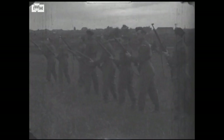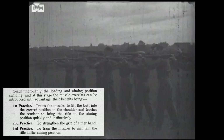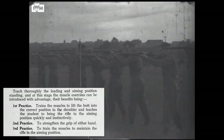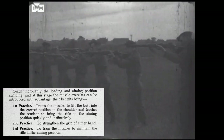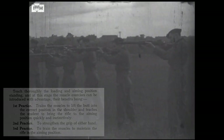In another piece of footage of the same Home Guard platoon, we see them drilling with their rifles carrying out muscle exercises. The manual for the .300 rifle P17 lays these out. The first practice trained men to lift the butt of the rifle into their shoulder and how to level a rifle quickly for aiming. The second was to strengthen the grip of the hands, and the third exercise trained the soldier to hold the rifle steady while aiming, building up strength to increase stability.